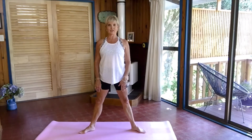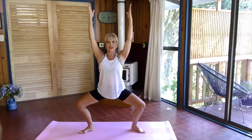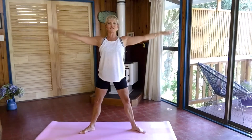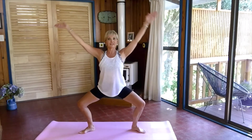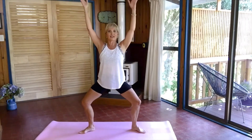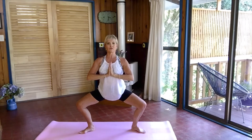Toes out to the side, a little bit wider than hip-width. Bring your arms up, palms facing each other. Bend — knees going right out to the side — and straighten. Repeat bending and straightening, and then hold it here in Goddess Pose. Bring your hands into your sternum if you feel like it. Hold it here, really go further down if you can to get into those hips. And really extend up.